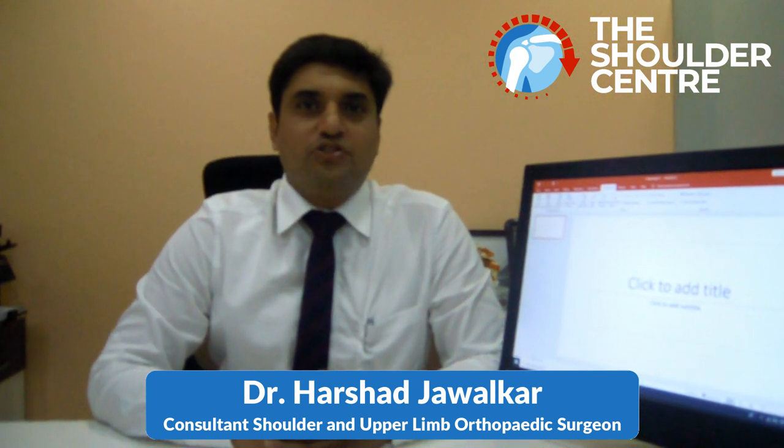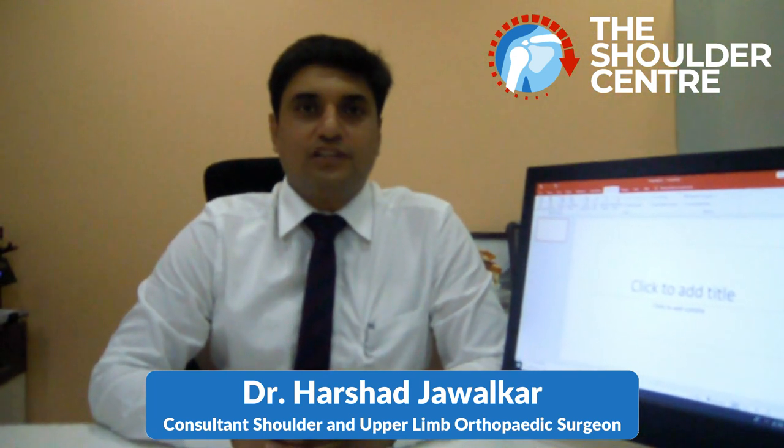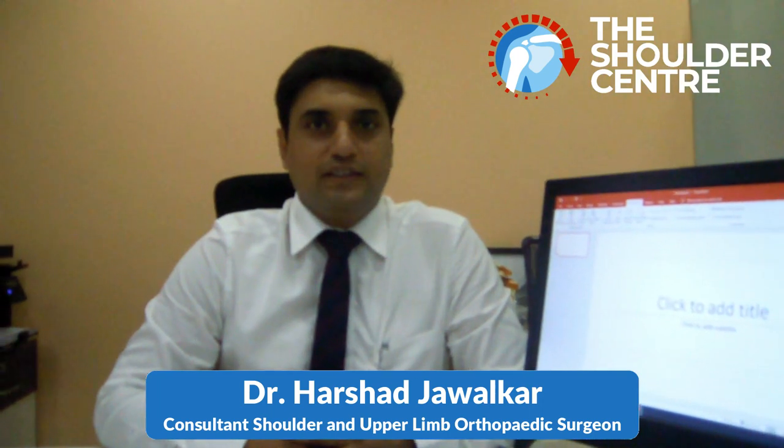Hello, my name is Dr. Harshad Javalkar. I'm a consultant shoulder and upper limb orthopedic surgeon.